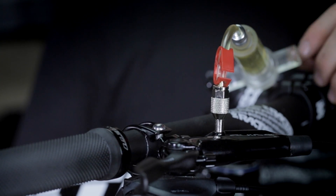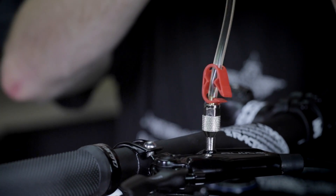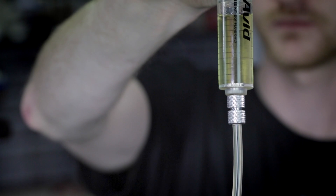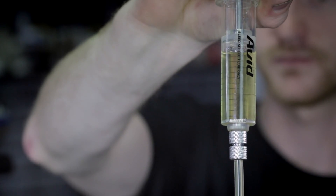The next step in the SRAM bleed process is to remove any remaining air bubbles from the lever itself. For that, we will use a compression and suction technique once more.